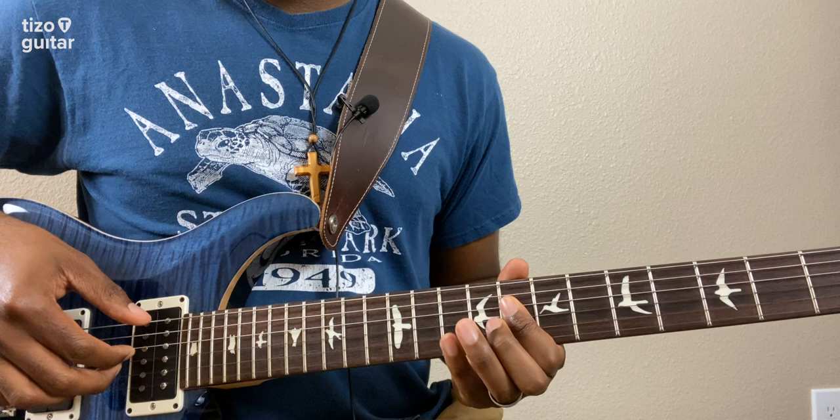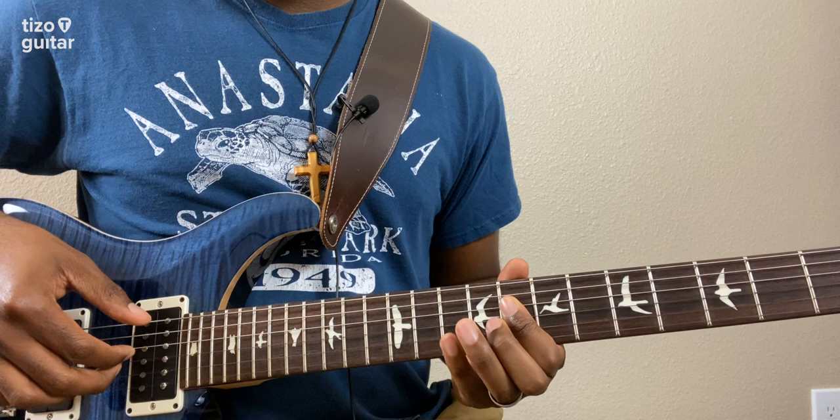After we play it the third time, we're going to pluck the D and G strings together, and we're going to immediately hammer on to the tenth fret of the G string one more time.